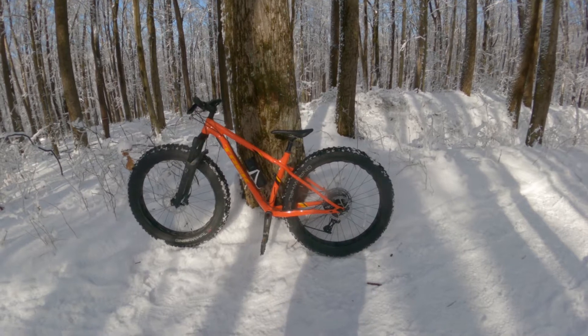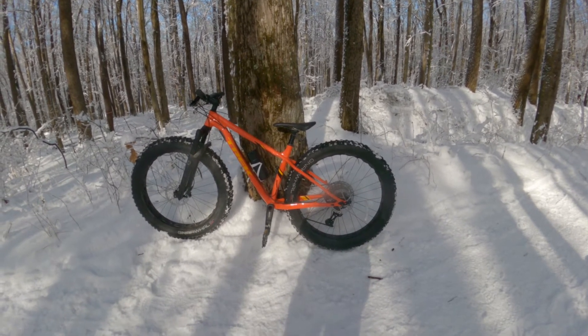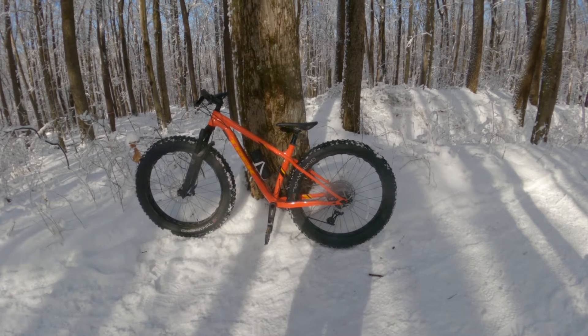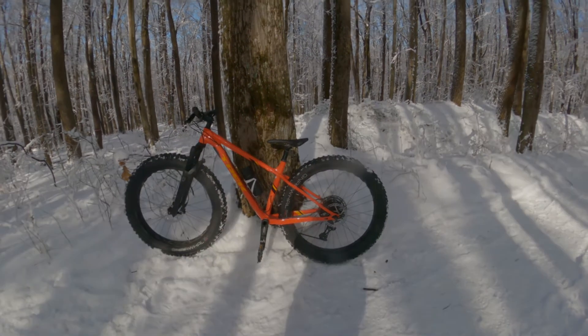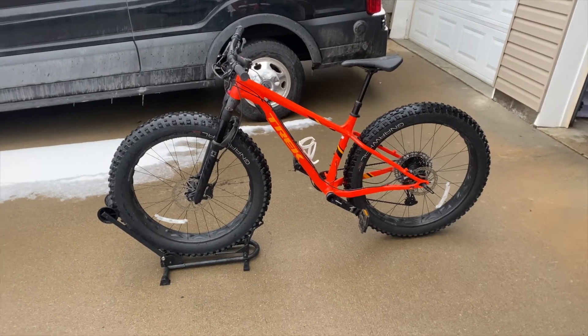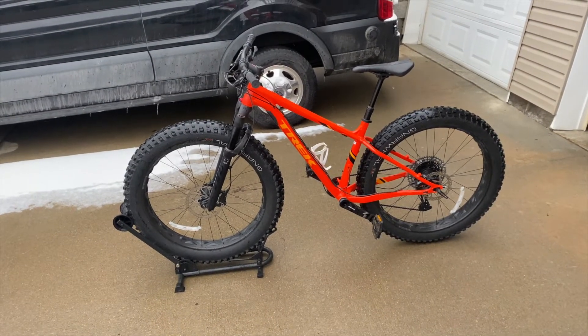Fat bikes are pretty commonly used in the snow, but there's times I've taken this out in the summertime and rode some rough terrain and the bike goes just fine. So here it is, the Trek Farley 7. Let's get into some details about this bike.